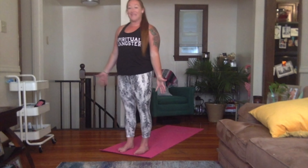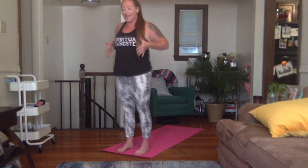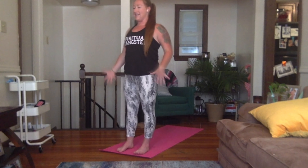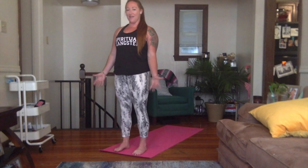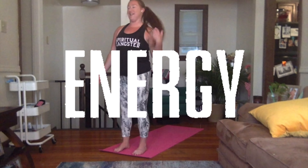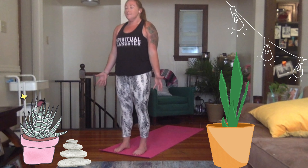As you stand up nice and tall, start to think about your shoulders, your hips, and your ankles — one long, strong line to get you to stand as tall and as proudly as you can. Pull your shoulders down your back, energize through those fingertips. Take a big breath here, just as we did before. Inhale. Exhale.